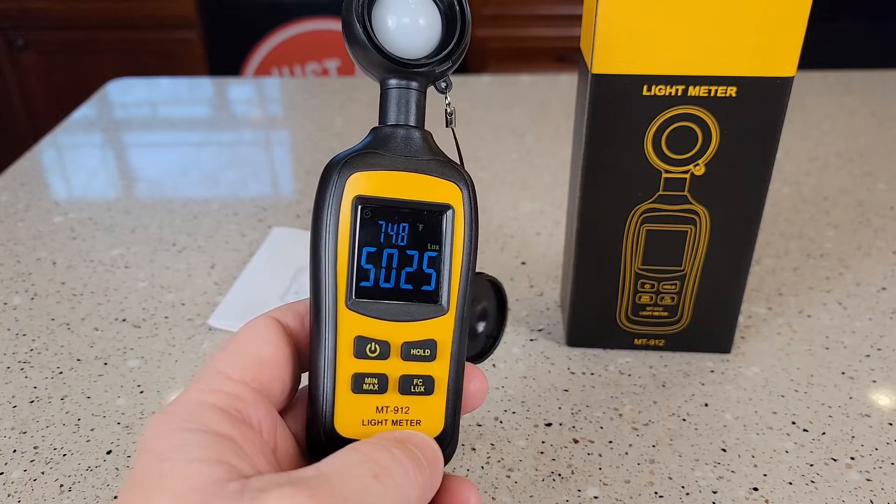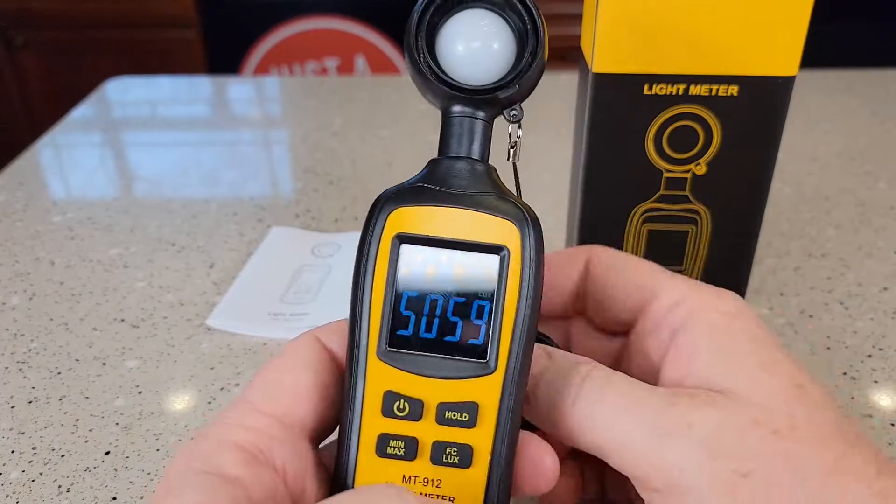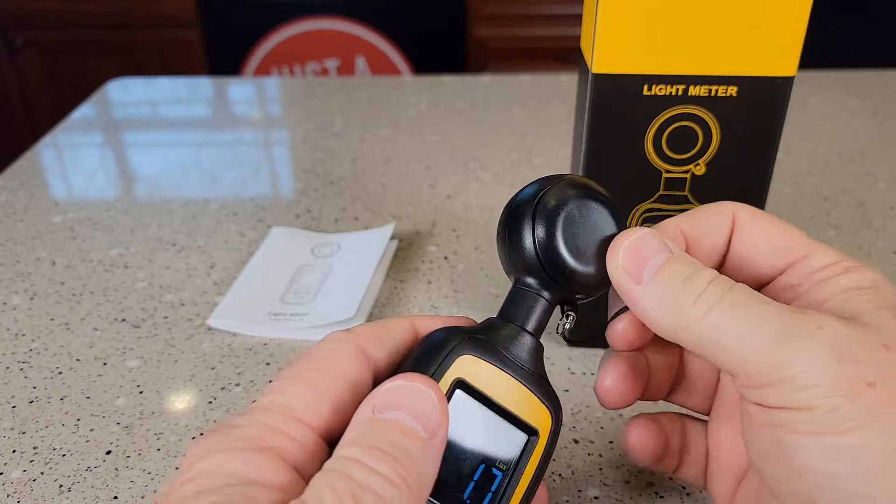Hello everyone, this is Just a Dad. Today I'm going to do a review on this light meter. It's got this protective cover to cover the light meter. It works really well.